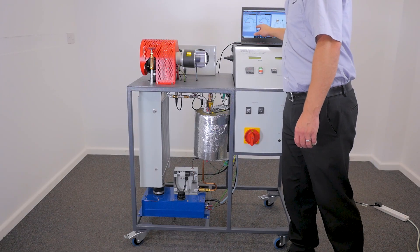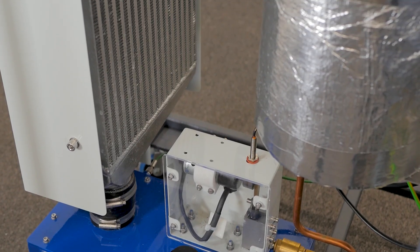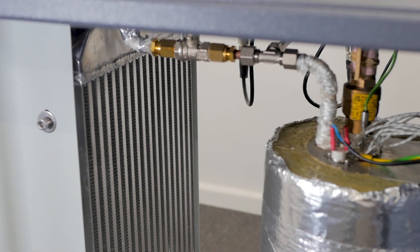After the steam's done its job, it's efficiently condensed through the steam-to-air heat exchanger, and for precise temperature control, you can activate cooling fans to manage the return water temperature to the reservoir, effectively closing the cycle.